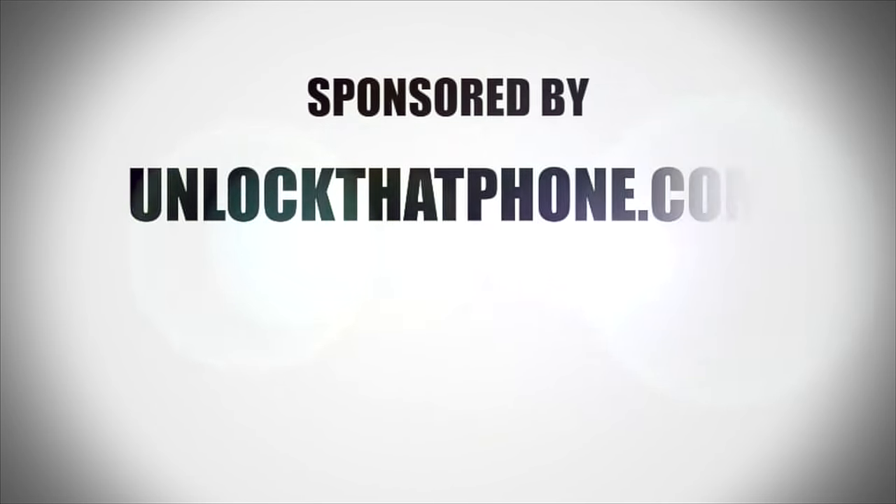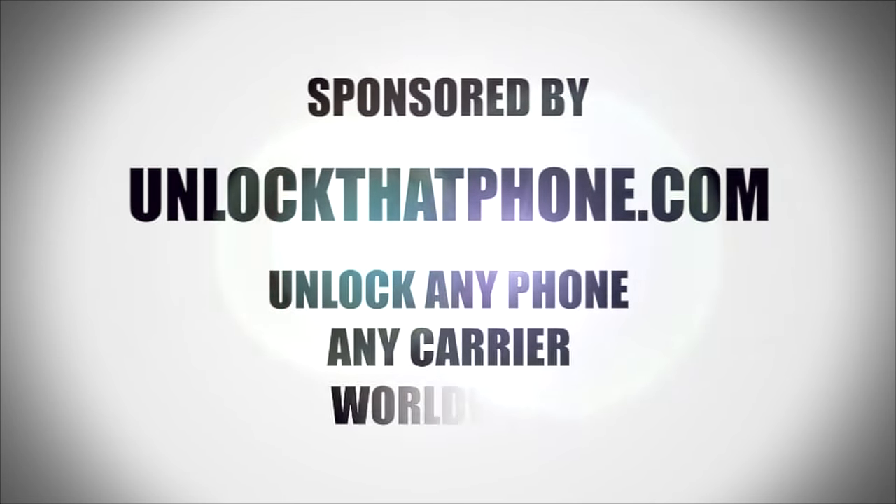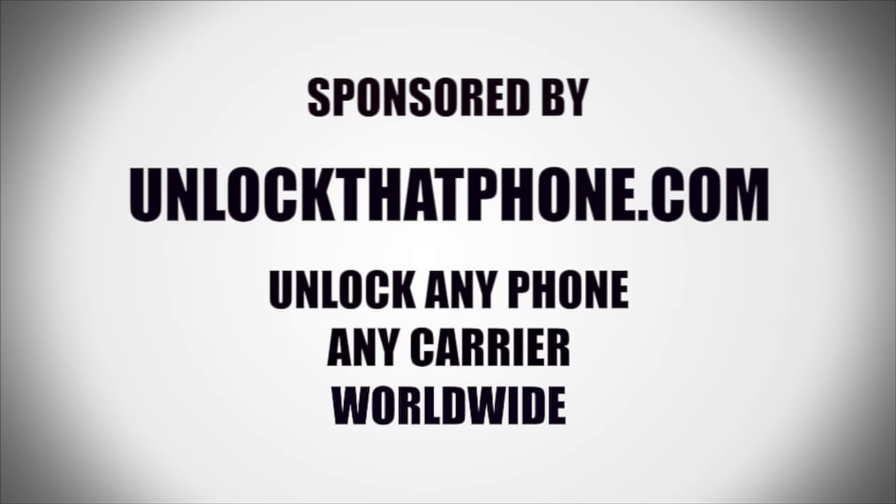This video is sponsored by unlockthatphone.com — unlock any phone, any carrier worldwide. Visit unlockthatphone.com for more information.